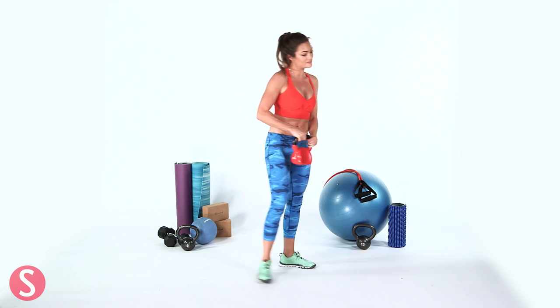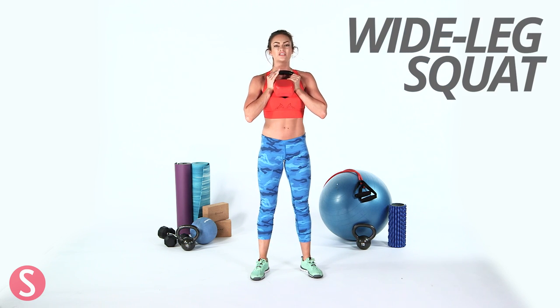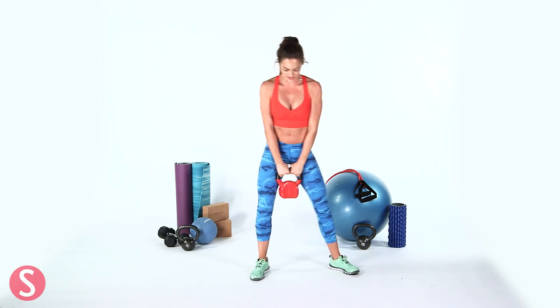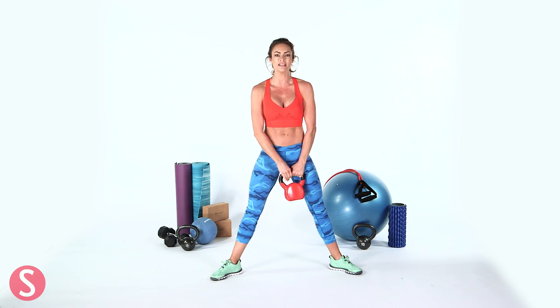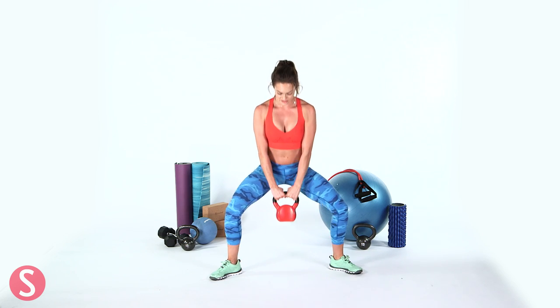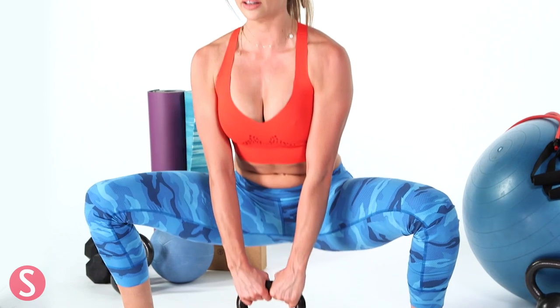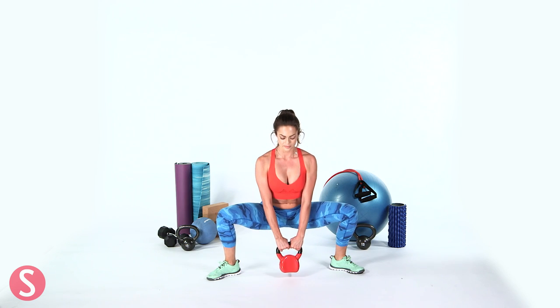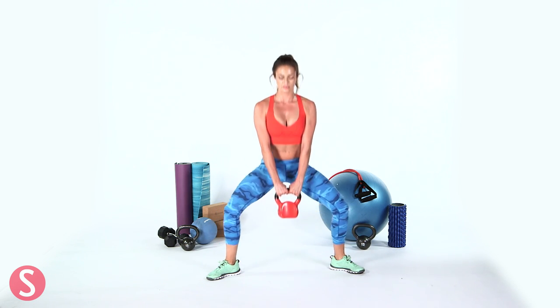So the next exercise is another favorite of mine — we're going to do a wide leg squat. You can either hold the kettlebell out in front of you or have it down at your sides. Your legs are really wide apart, toes pointed out, always keeping a nice tight tummy no matter what you're doing. You're going to come down and then back up again, squeezing those glutes. You're going to do this for 30 seconds — each exercise we do is 30 seconds long. Keep your back nice and straight, pushing through those glutes.